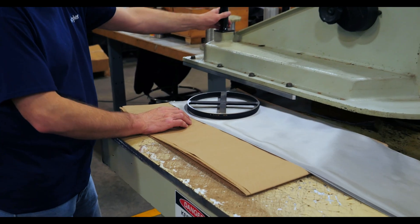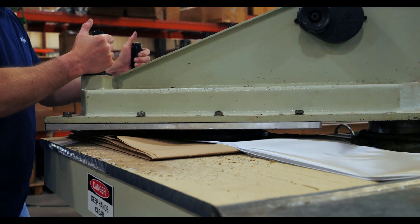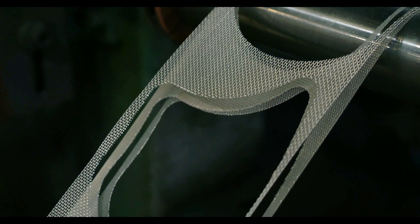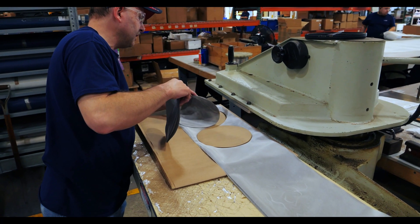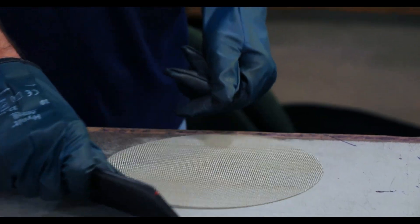The difference between using a clicker die or a high-volume press is that a clicker die requires manual force to punch the die through the mesh. Since a person has to punch out each component, lead times and part costs are greater. A high-pressure press utilizes hydraulic systems to stamp and shape, resulting in more uniform and consistent cuts. With a clicker die you can produce one part a minute; however, with a high-volume press you can produce 20 parts a minute.